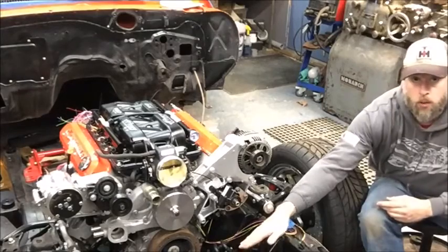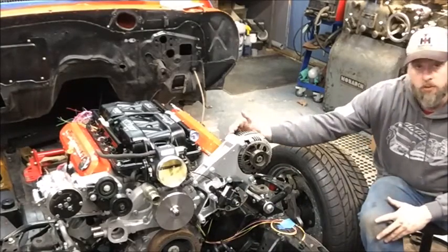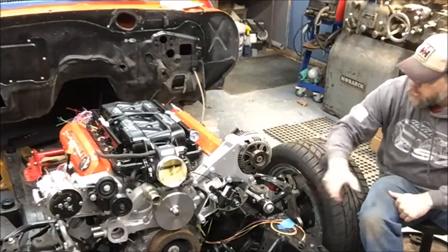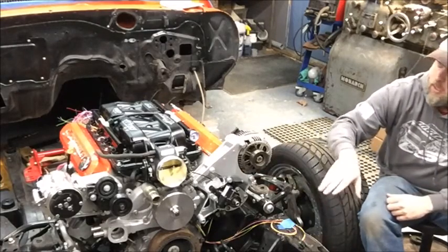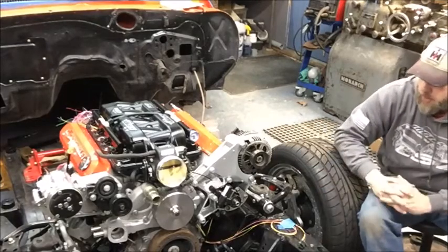Obviously the coils are relocated down low here, that's also running along the side to the back. The alternator wires and coolant temp sensor wires run down along in the same bundle all the way to the back of the engine. On the other side it's the same deal. Coils run along the other side and the crank sensor joins into that bundle towards the back of the engine.